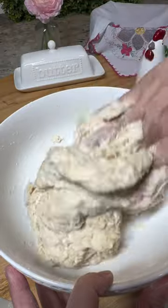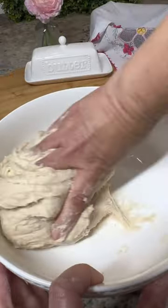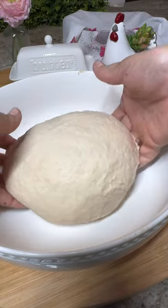At this point, the dough is going to feel a bit sticky. Continue kneading for at least 10 more minutes and cover with a clean kitchen towel for 10 minutes.